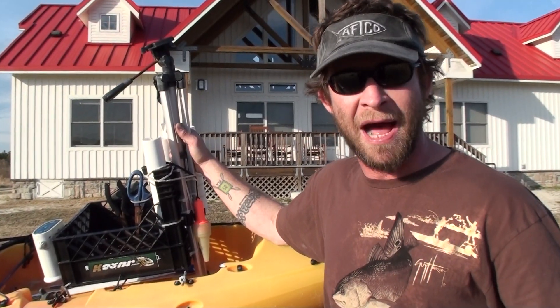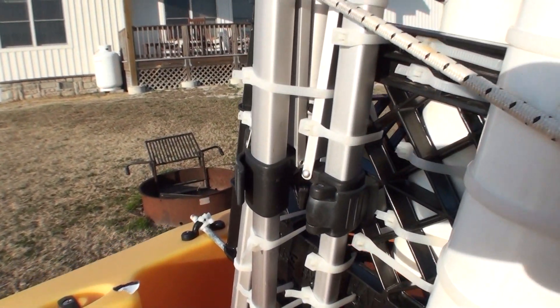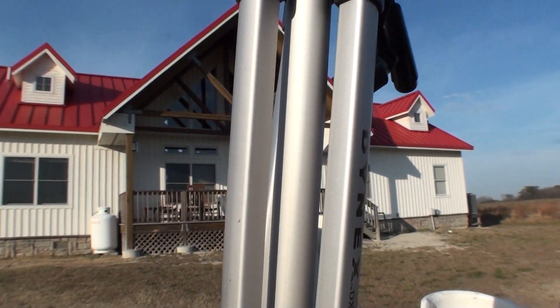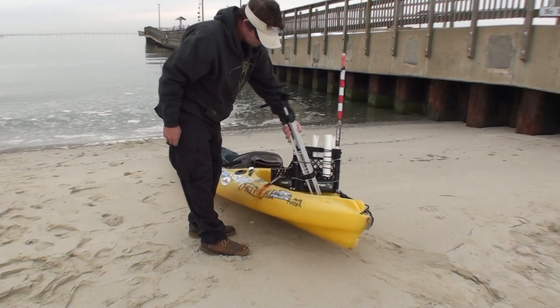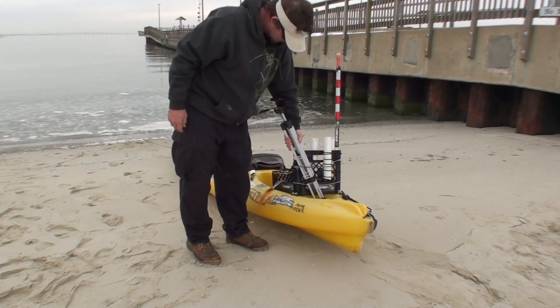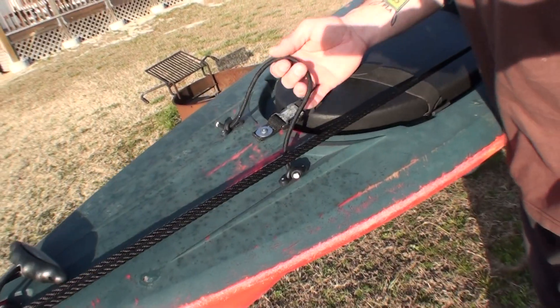The camera mount is a tripod simply zip-tied to the crate — really zip-tied. Overkill is not an issue here; you want that thing to be super secure and tight. We can literally pick up our kayaks with our camera mounts. The bow camera mount is a simple bungee and two deck loops.